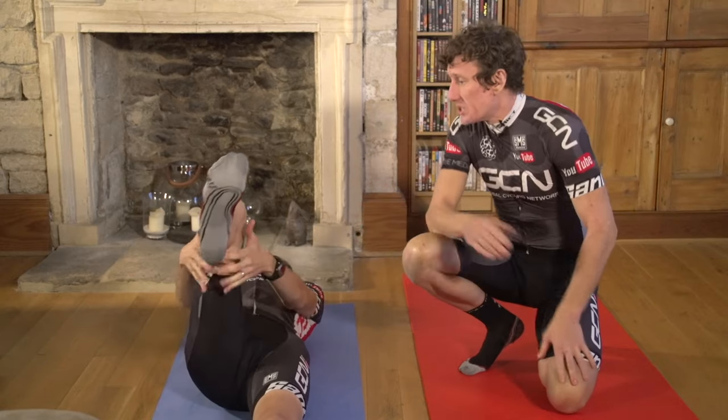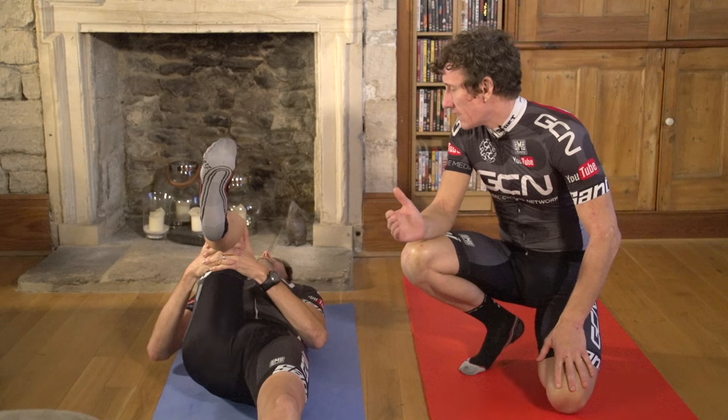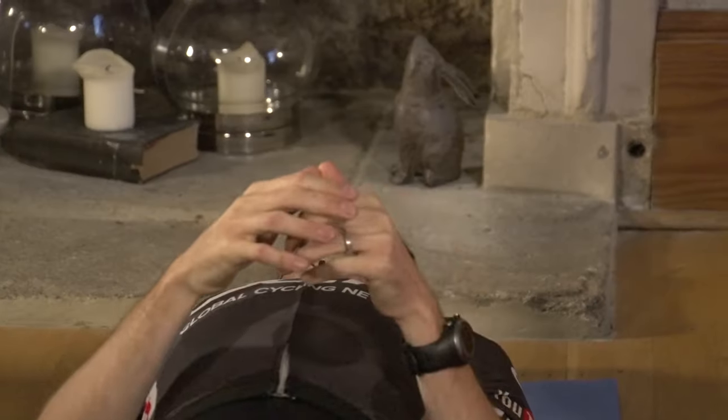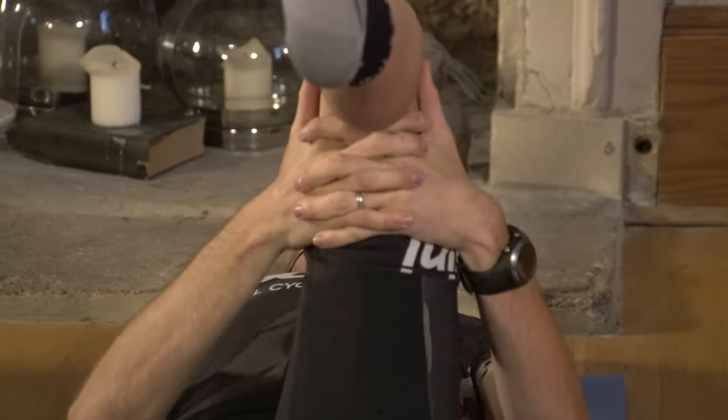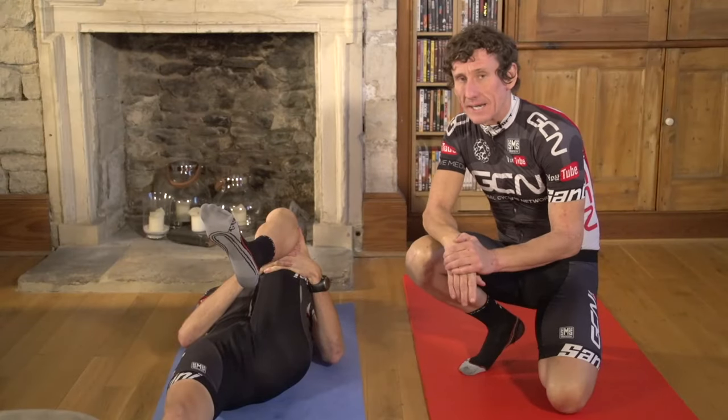On your back, grab behind your knees, pull gently towards your chest, hold it, then release and repeat. Do this about three or four times on either side, and for the last stretch, just hold it for a few more seconds.